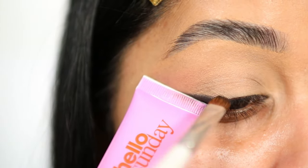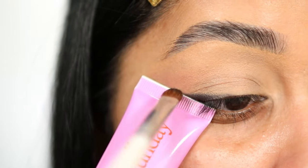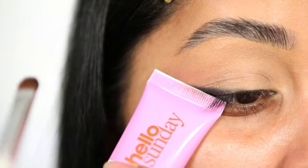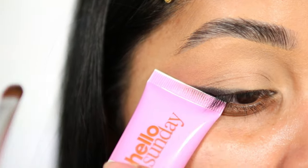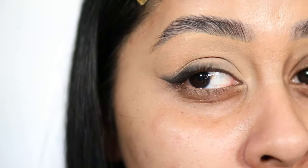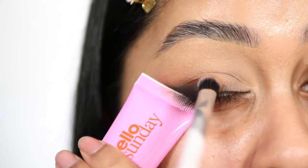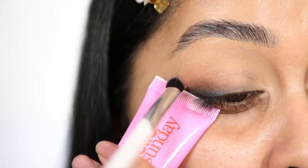You can use the darkest shadow in your palette. Apply most of the shadow close to the hand cream, cardboard, or tape you're using, and as you move up and towards the inner corner of the eye, fade that shadow out — just keep blending. Then I'm using a brown shadow on top of the black to soften those edges.